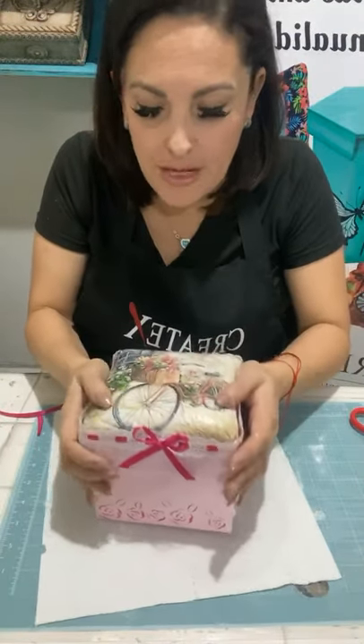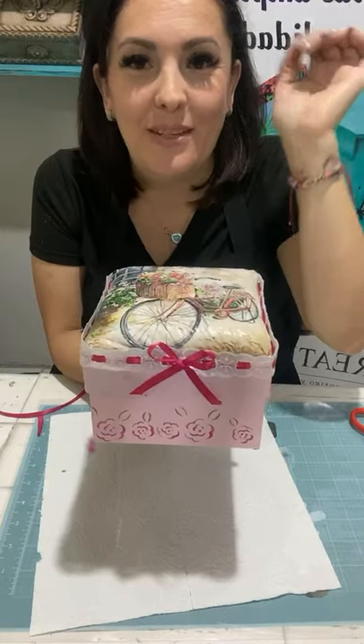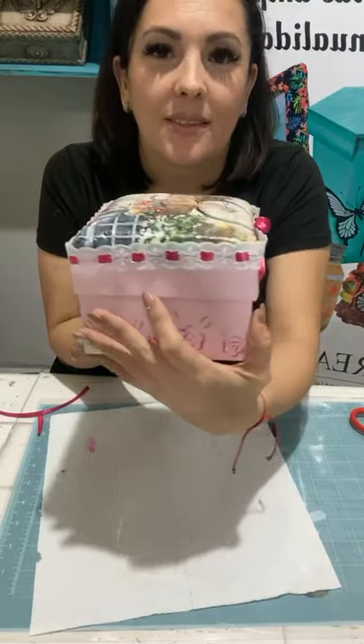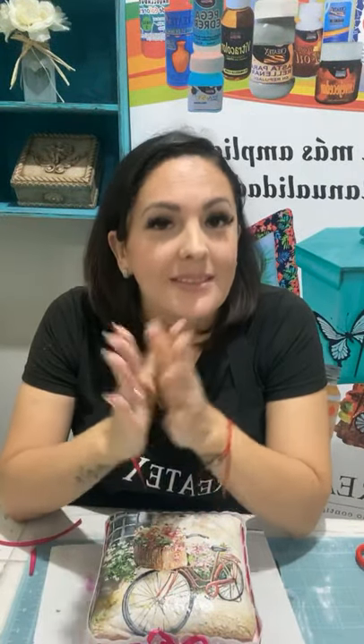Ahora sí, cuéntenme cómo ven el proyecto, ya el proyecto finalizado. Linda, ¿verdad? Vean, qué belleza, vean la cajita. ¿Qué les parece? Todos los proyectos que les trae la marca Createx y Productos Boller, todos los miércoles a las 4 de la tarde. No se pierdan la cita, siempre los miércoles 4 de la tarde, y vamos a estar con hermosos proyectos para ustedes. Muchas gracias de todo corazón por estar con este apoyo acá. Han estado toda esta tarde viendo esta transmisión. ¡Nos vemos!